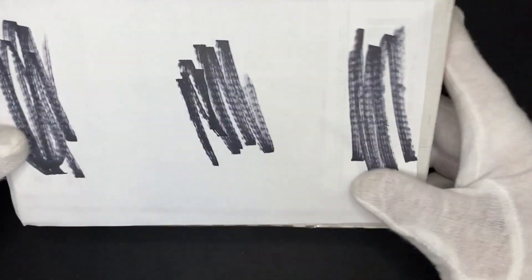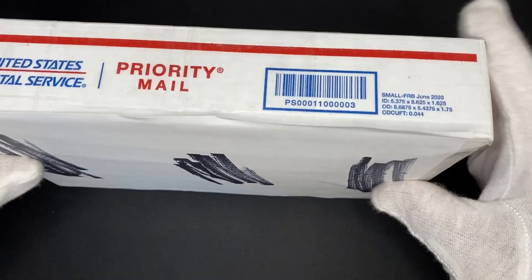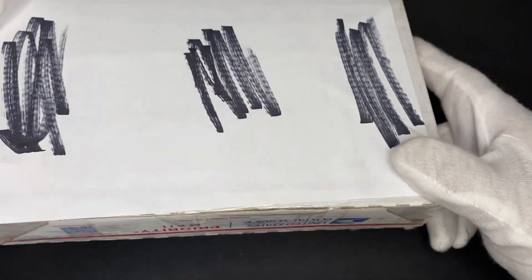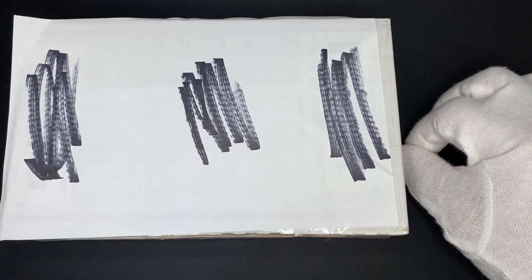Hey guys, this is the coin slab. I hope you're having a wonderful week. Another silver order — I'm going to be honest, it's not that exciting, but we will see what's in here. I'll be right back and we'll open it up and see what's going on.